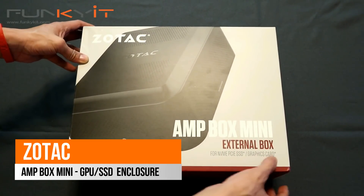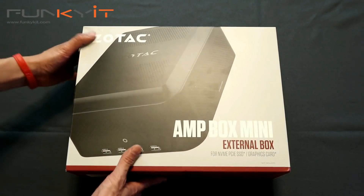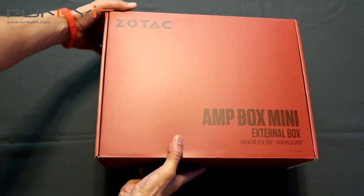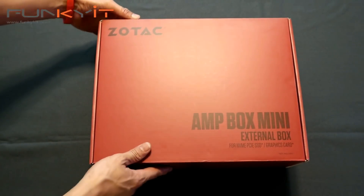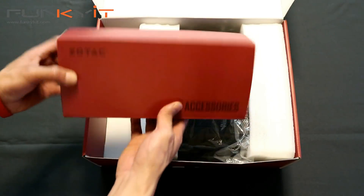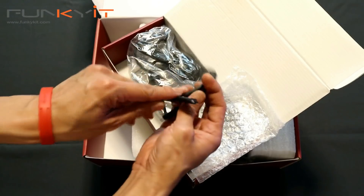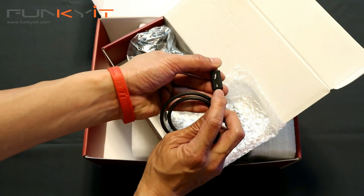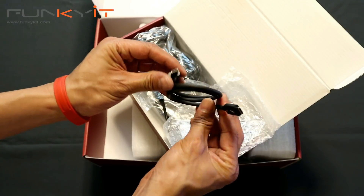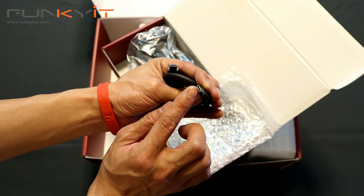So we have the unboxing of the Zotac Amp Box Mini — it's an external box for NVMe PCIe SSDs or a graphics card. Let's see what's inside. We have the accessory pack, and yes, a Thunderbolt 3 cable. If you notice, it's in the form of a USB-C type connector, but it is a Thunderbolt 3 cable.